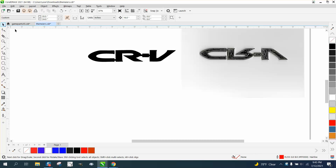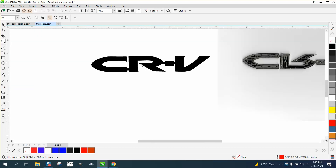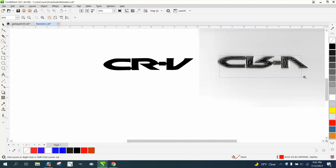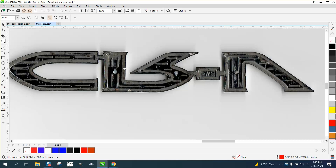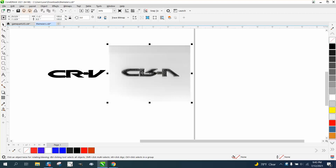It's me again with CorelDraw Tips and Tricks. Somebody's trying to do these car emblems, and I've done it, but I don't have the emblem in my hand, so he scanned it. I suggest that he scan the backside to get a crisper copy of it.